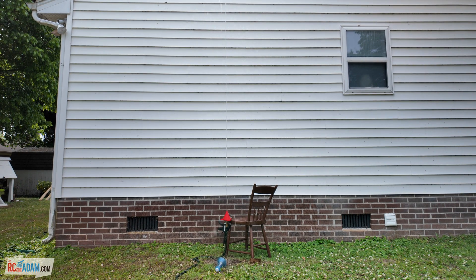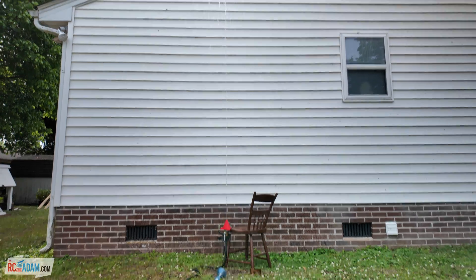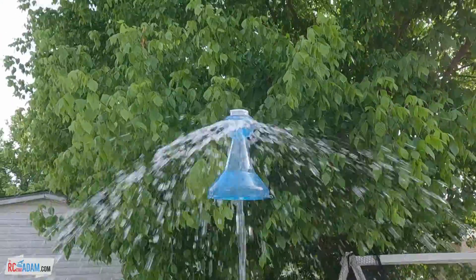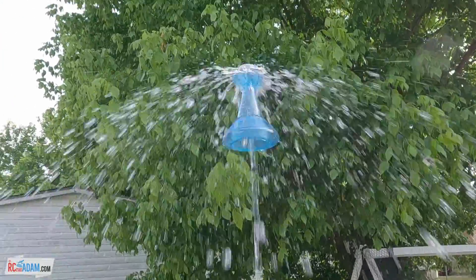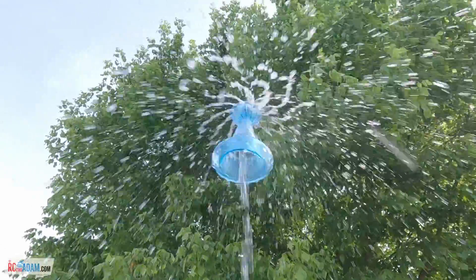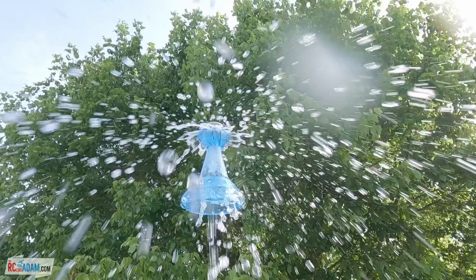Oh my gosh, wow, that is going... I don't think that's even at full power, and it's going taller than the house. Welcome back to RC with Adam. My name is Adam, and we're going to have fun in this video. What you're seeing is the H2UFO.